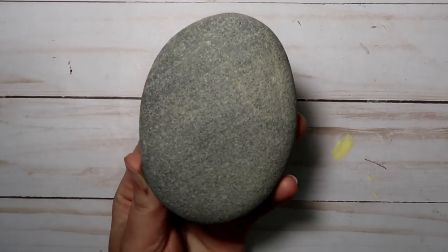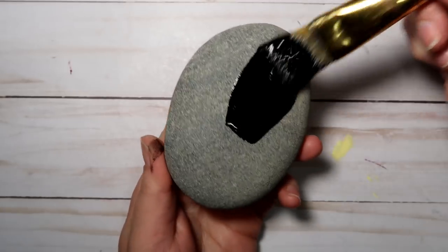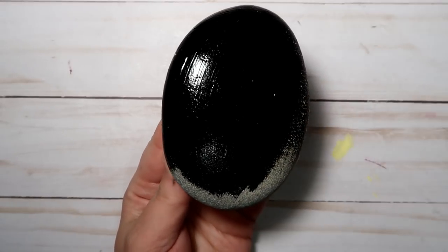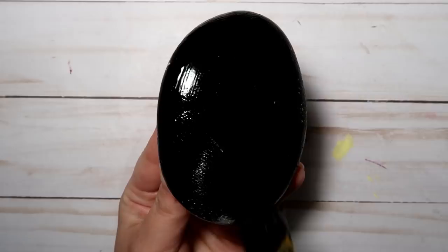Hi! How's it going? So in today's tutorial I'm going to be working on an oval shaped stone, because I know not all of us can find those perfectly round stones. So I just want to show you that you can do this design on pretty much any shaped stone.